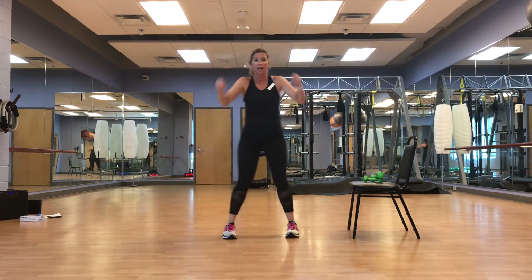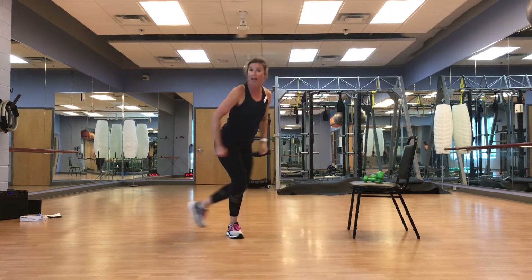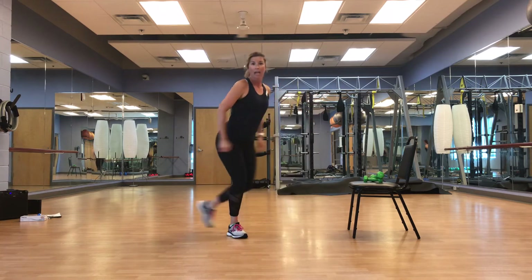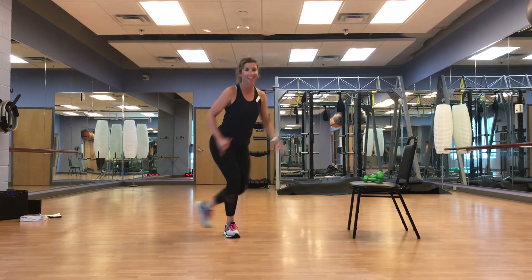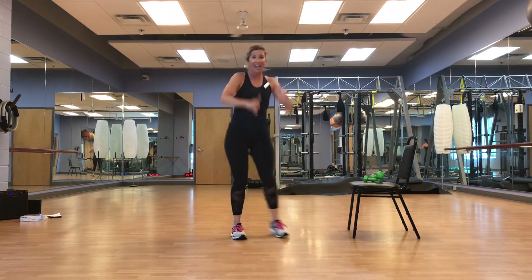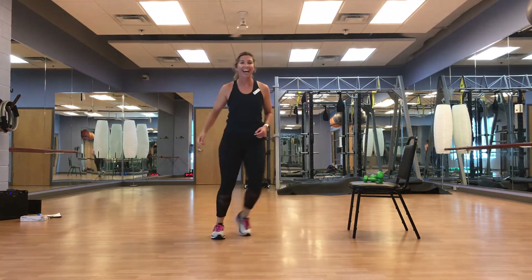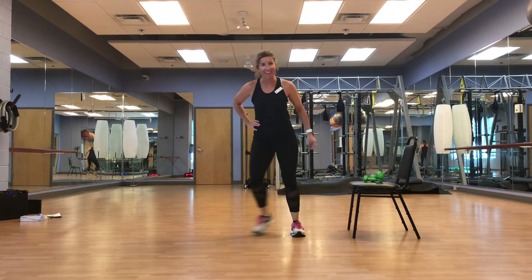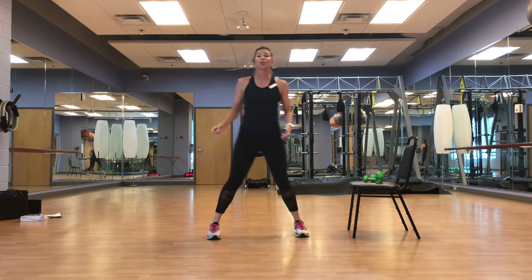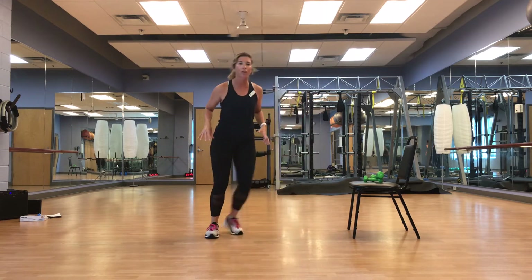Toe is facing forward — that supported leg is facing forward. Think about the body: is that toe facing forward? Is the knee going over my toe? Is my chest up? We're nice and reserved for this first round so we can build. March it out — that was fun, right? That's option one. If you need to stay there, stay there, make it work for you.